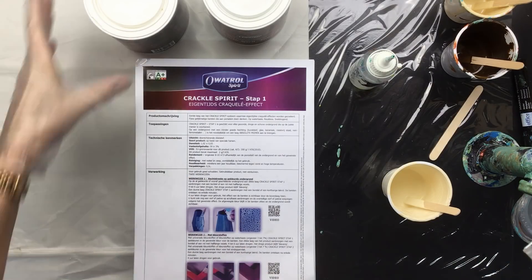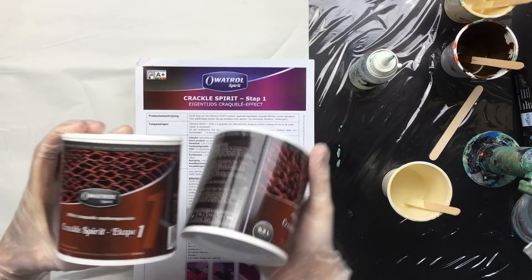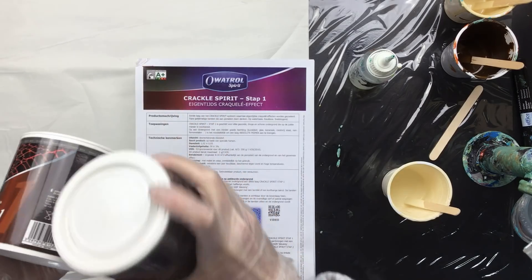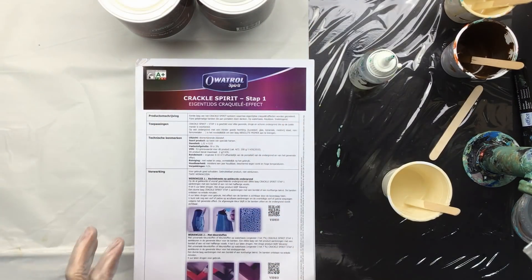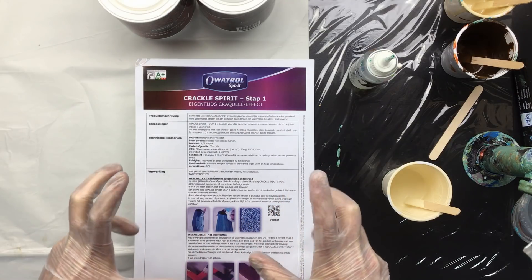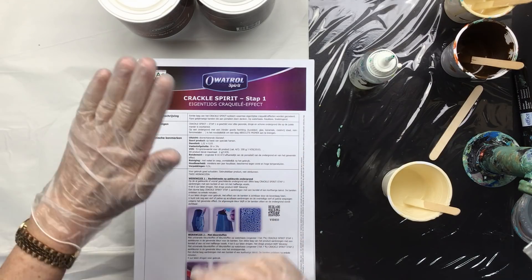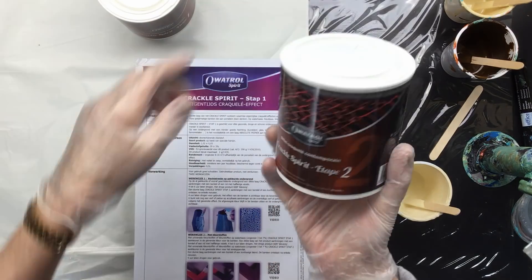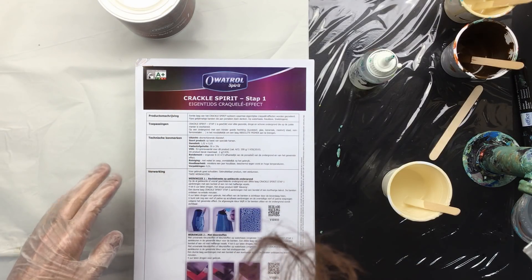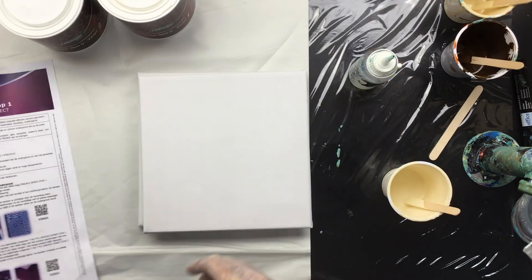Crackle paint, take two — I just started the video but was so unorganized. So this is what we're going to be testing — it's for the crackle effect and it's a tube-based fluid. There are two ways to do it. The first one is you paint the background, then you put on a layer of number two, let it dry, then put on the top layer, and you'll get a crackle effect.